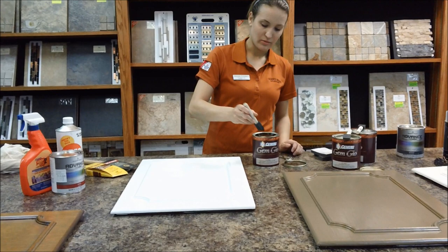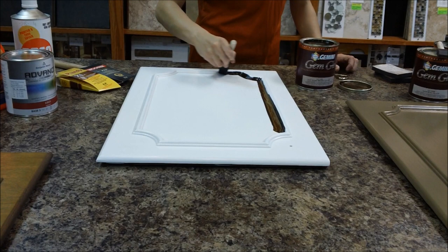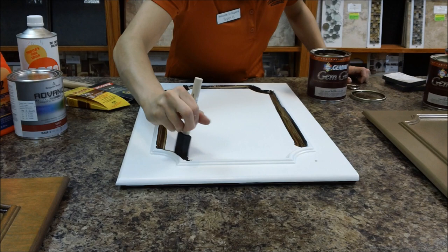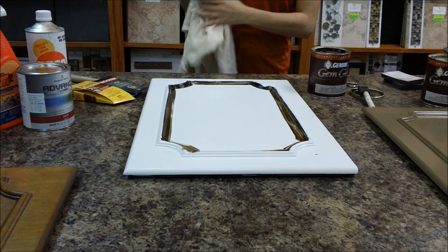I'm going to load that up, and I'm going to take it into the grooves. Don't be alarmed because it may seem like a very dark color, but only a small amount will be showing. You're going to wipe off the excess, so don't freak out. I'm wiping it into just the corners. Depending on the door that you're working on, you may want to do the outside and inside of the decorator piece. I'm going to start wiping off the glaze now.